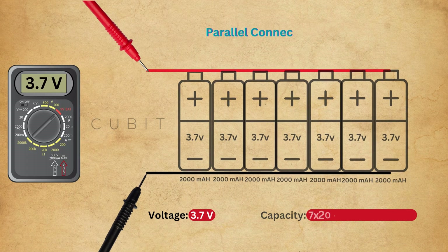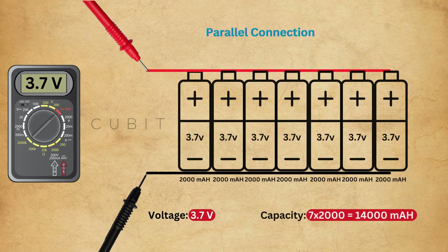Similarly, if we connect seven batteries in parallel, the voltage stays the same at 3.7V, but the capacity increases to 14,000mA.